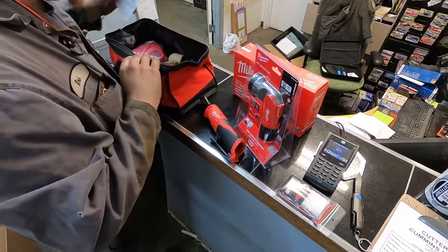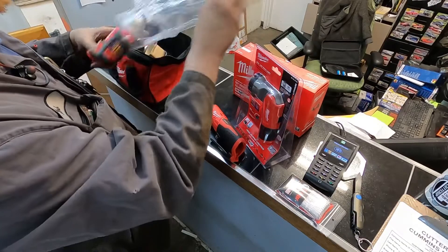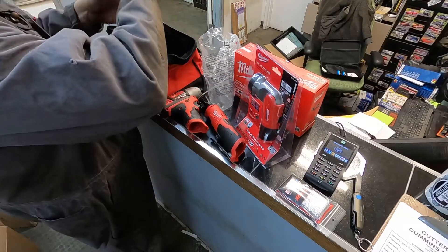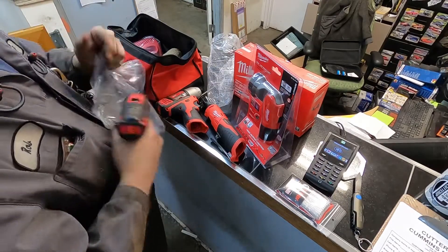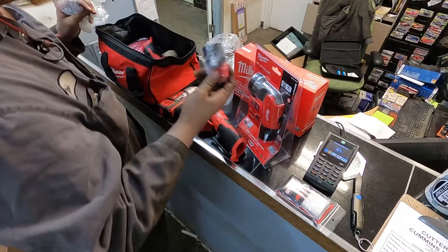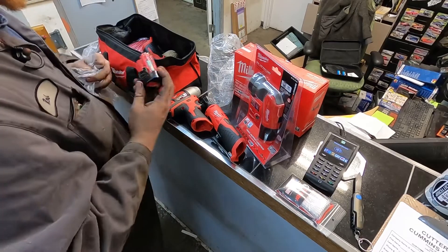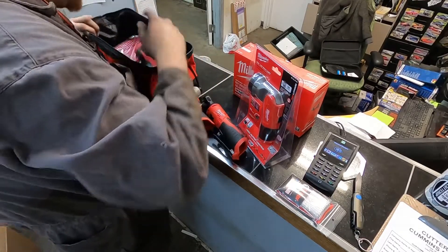So we got a little impact driver — which is very similar to my screw gun. And this little drill I really wanted because it's nice and small, not heavy, so that'll be cool. I do have a bunch of these batteries already from other stuff I had, so I'll have extra batteries for this. And there's a battery charger in here too.